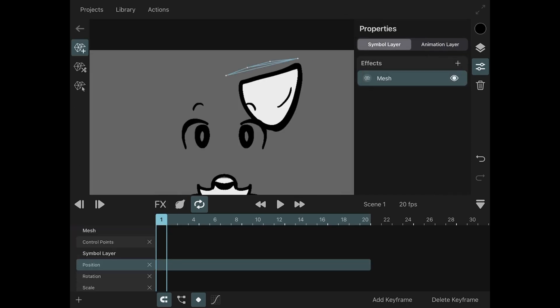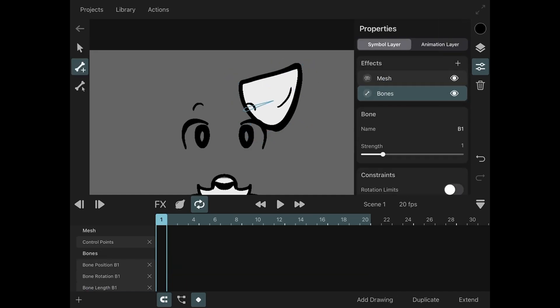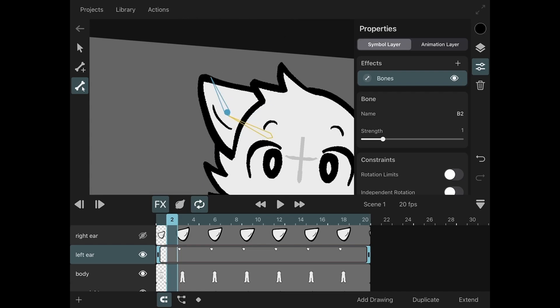For meshes, you're gonna need to cover your entire symbol part with the mesh so that the bones can properly work. If you don't have a mesh, the bones aren't gonna work, and if you don't have bones, the mesh doesn't do anything at all.